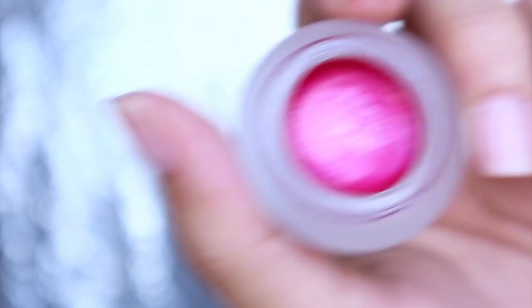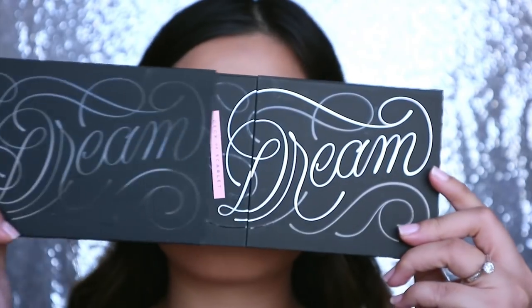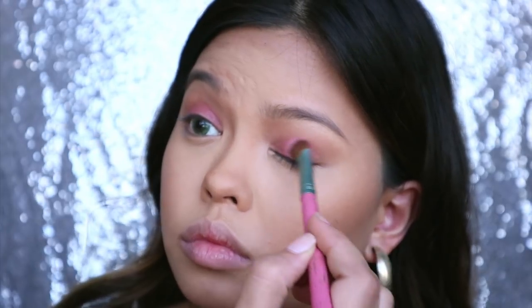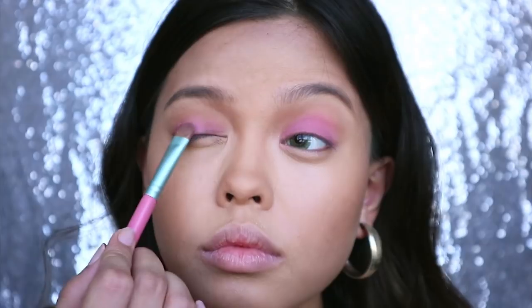I'm going to use this gel eyeliner as an eyeshadow. Rihanna used a frosty hot pink powder blush as eyeshadow but I don't have those, so I'll be mixing products to get that look. I have this Deck of Scarlet Dream Palette which has 2 lipsticks, 3 eyeshadows, 1 blush, and 1 highlighter. I'm using the blush called Tiara on the eyelid to set the gel eyeliner first and spreading it out to blend with the bronzer.